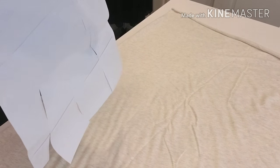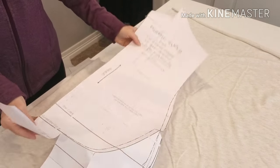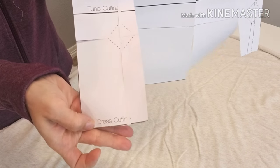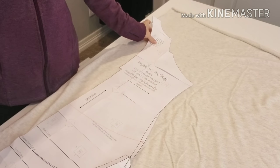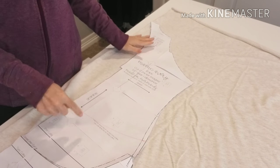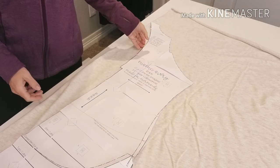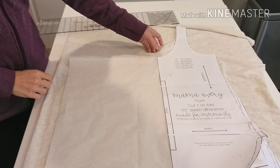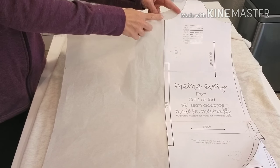We're going to begin with the back of our pattern piece. Make sure you have the back of the pattern cut out to the dress cut line, lay it on your fabric, and cut two mirror images just as you would for the pattern.